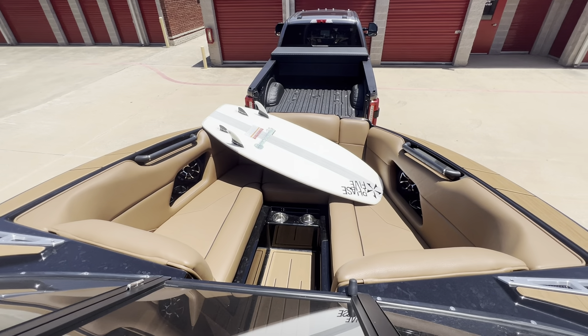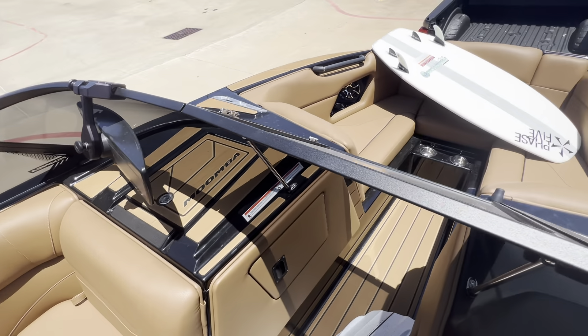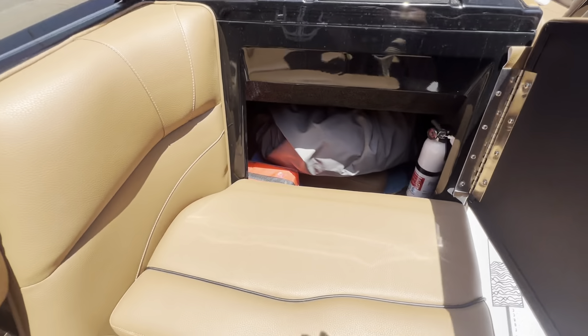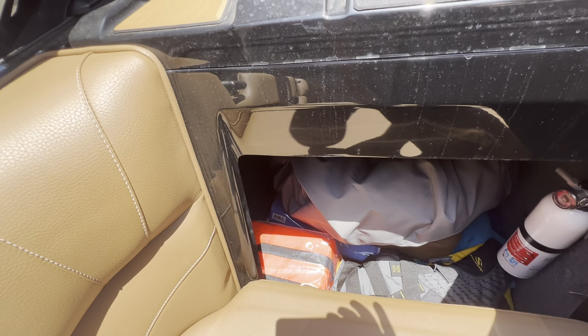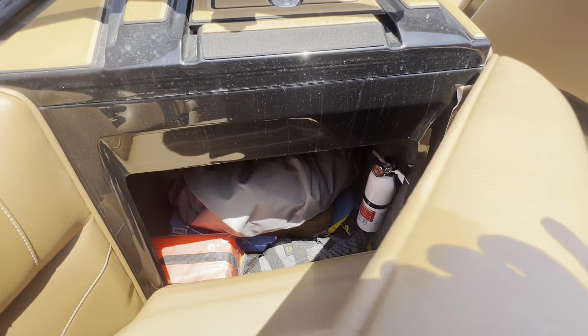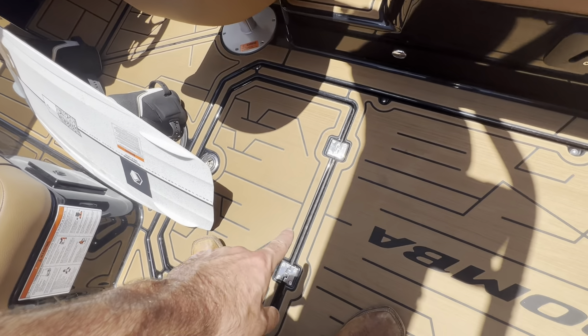The front has more speakers and also a cushion that goes right here, which is in the storage underneath. It comes with a boat cover. I have life vests and also a big tool box underneath all this, just in case anything happens — you have all the tools you need for a boat. Fire extinguisher. Little dash area right there. Trash cans underneath right here.